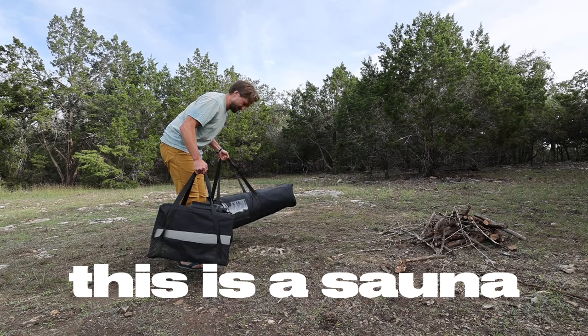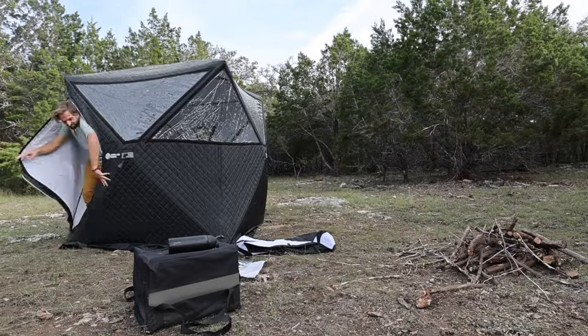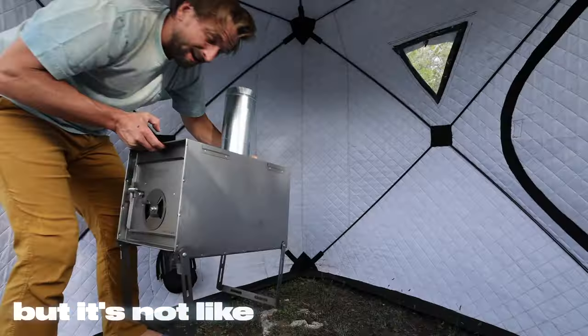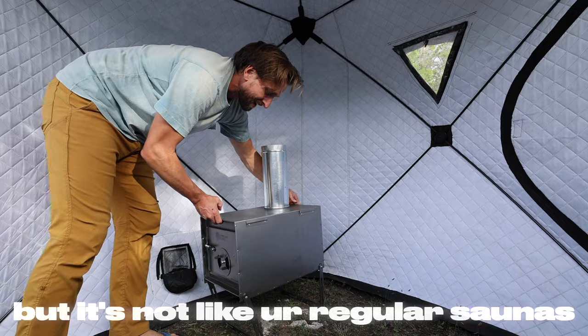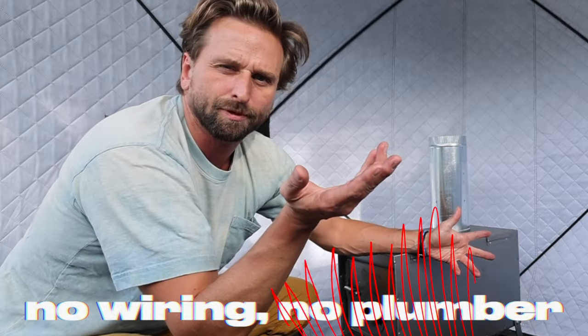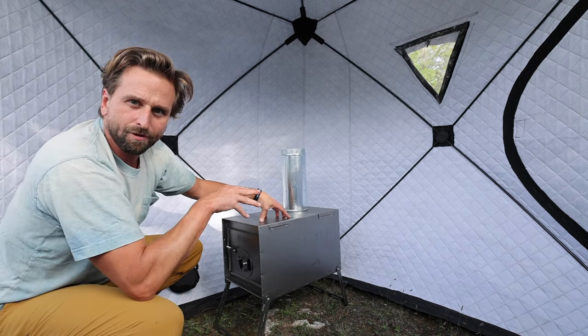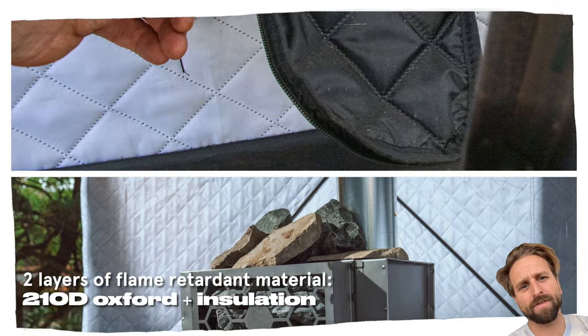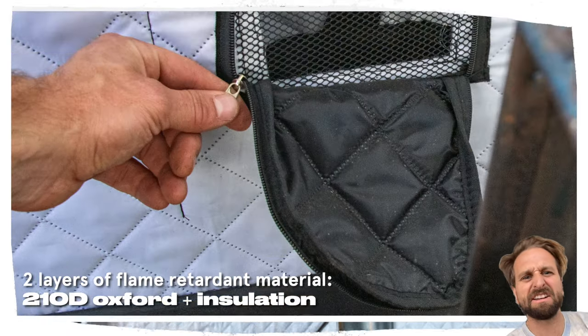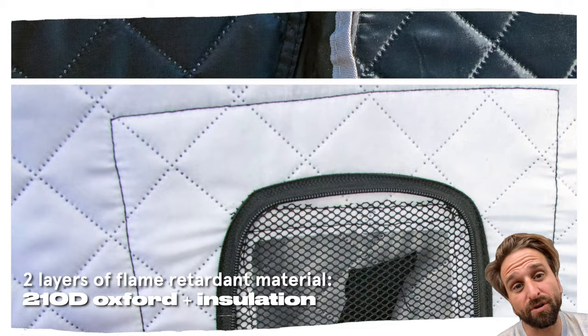This is a sauna. It goes up pretty easy but it's not like your regular saunas — it is wood fired. I need no wiring, no plumber, no electrician. The heat actually radiates in all directions. By the way, flame retardant materials on this tent — two layers of 210D Oxford with insulation in between. These tents were designed originally for ice fishers.